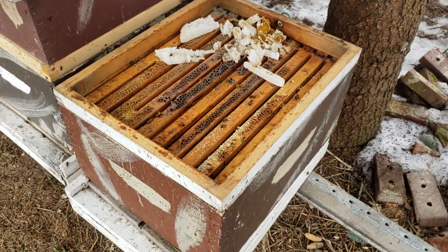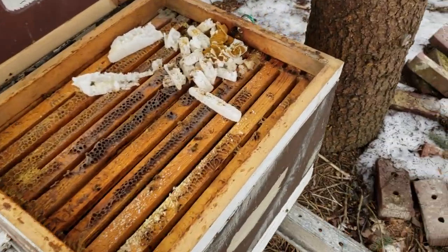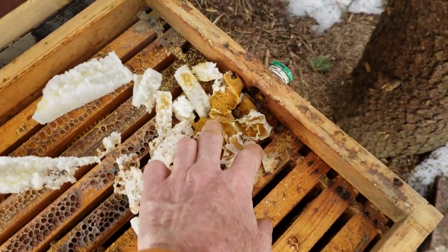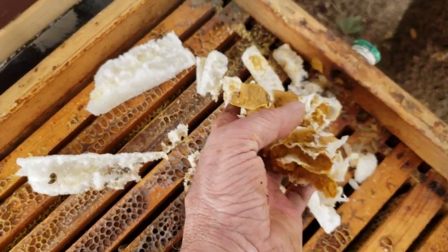This is what it looks like when I'm taking the medium off — the medium is still very full of honey. I've put sugar in these hives several times during the winter, and you can see the pollen substitute I put in here. They've actually used some of it.